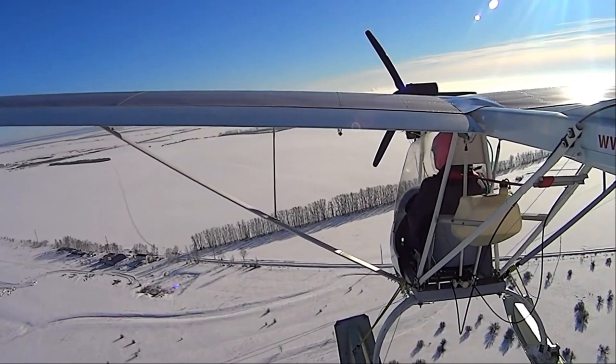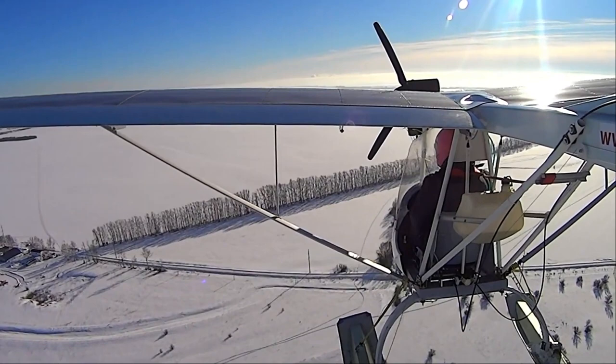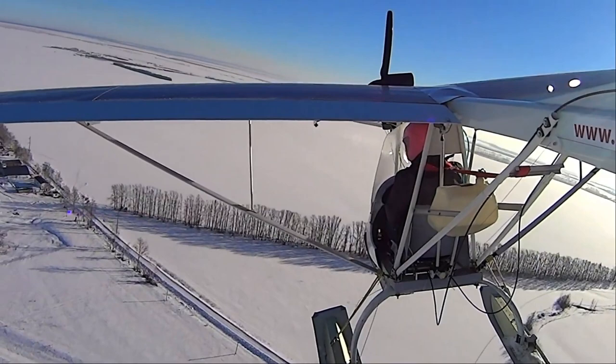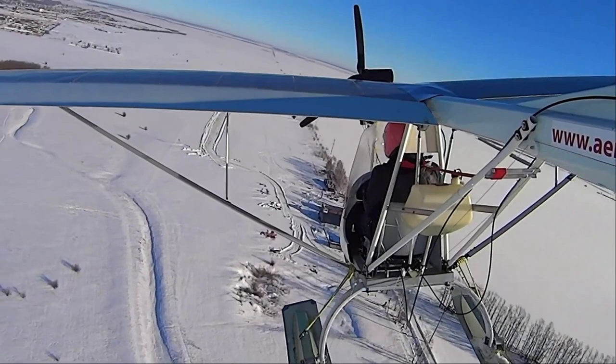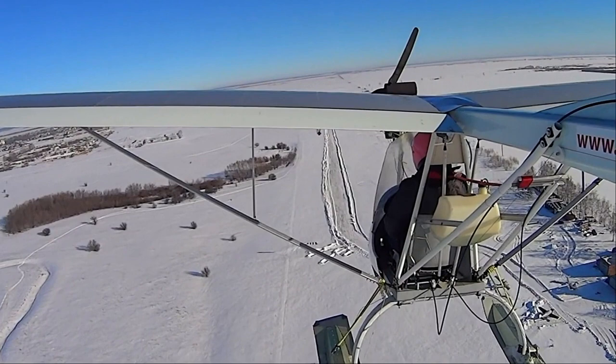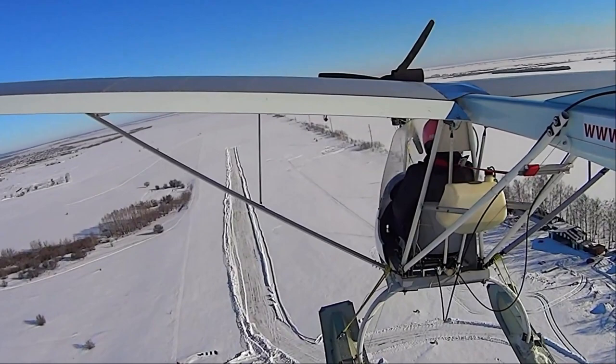One of the most interesting things about this airplane is its combination of an all-metal wing — the interior structure, wing coverings, and all — mated to a composite boom structure. It's not just the boom that holds the engine on one end, but the whole tail on the other, and that is one piece. The vertical fin and horizontal elevator and stabilizer have to be made separately, but this aircraft combines all the best parts together and therefore takes on a modern look in today's world.